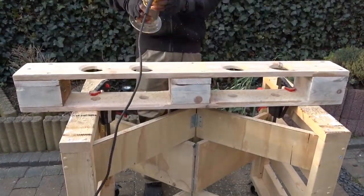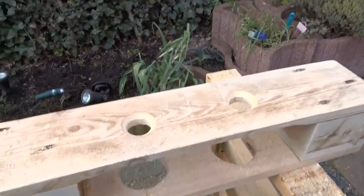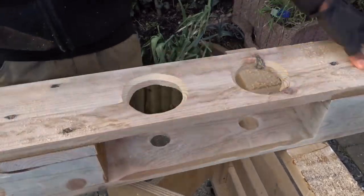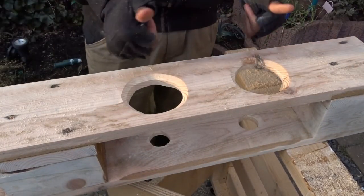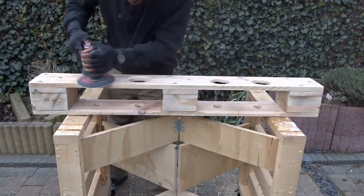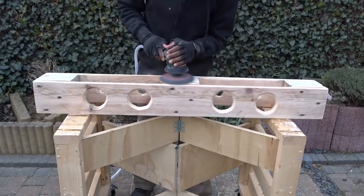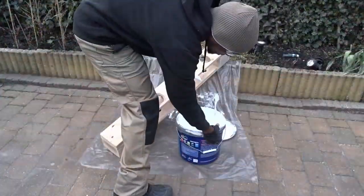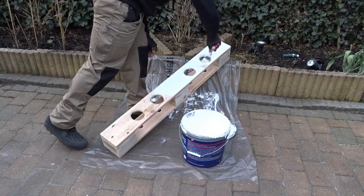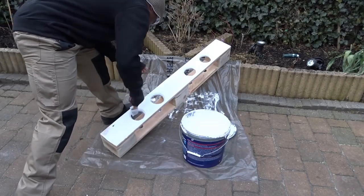In order to round up the edges a little bit, I will be using my router with my chamfer bit, on both sides. Now that each hole is ready, I'm going to move to some sanding, using a 120 grit sandpaper. I will be applying a first layer of white paint which will be covered after the drying process with some transparent spray lacquer.